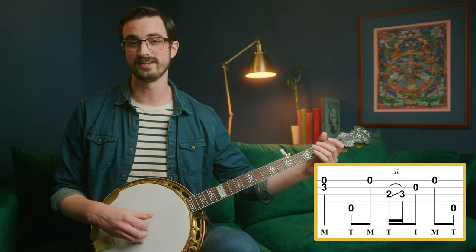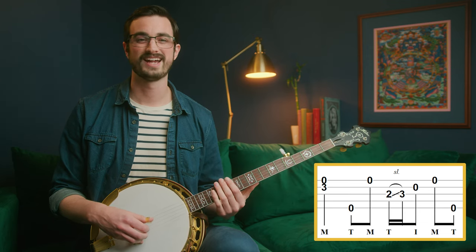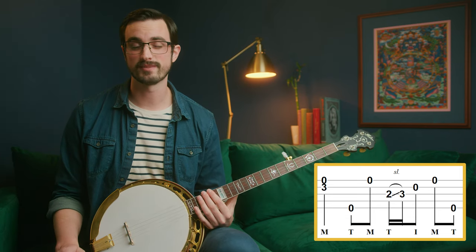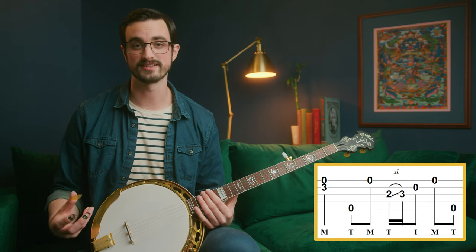So it's not that different to play this as it is to play this. That's just kind of how I think about some of these things in terms of memorizing them.